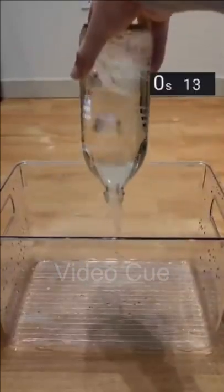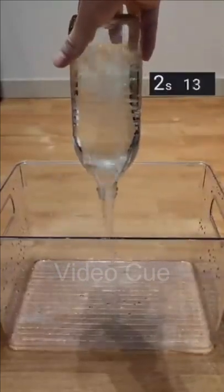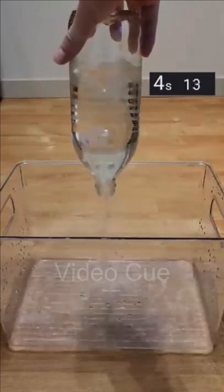Let's do time trials for three different ways to empty this bottle. The first way is to do absolutely nothing special and just flip it upside down.